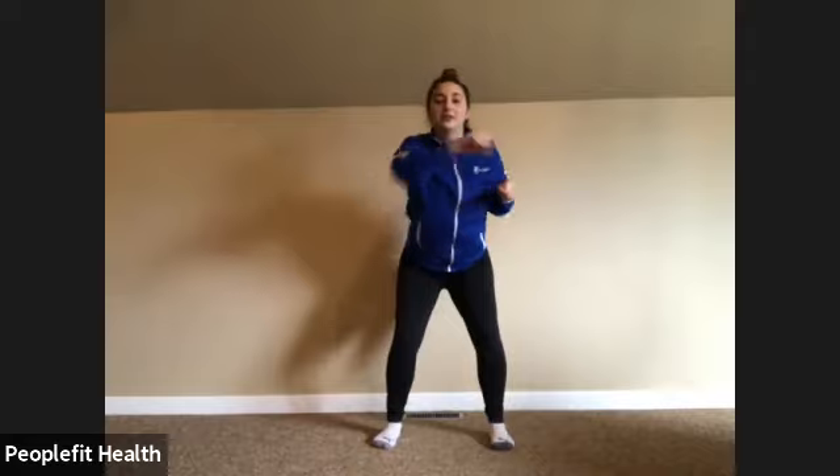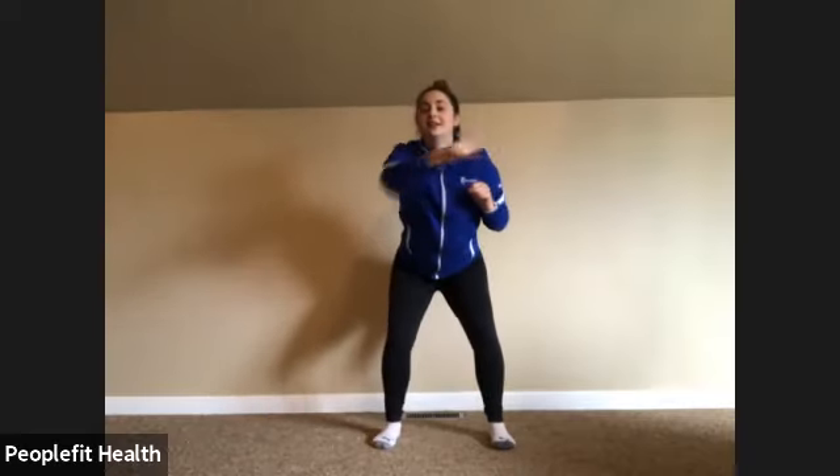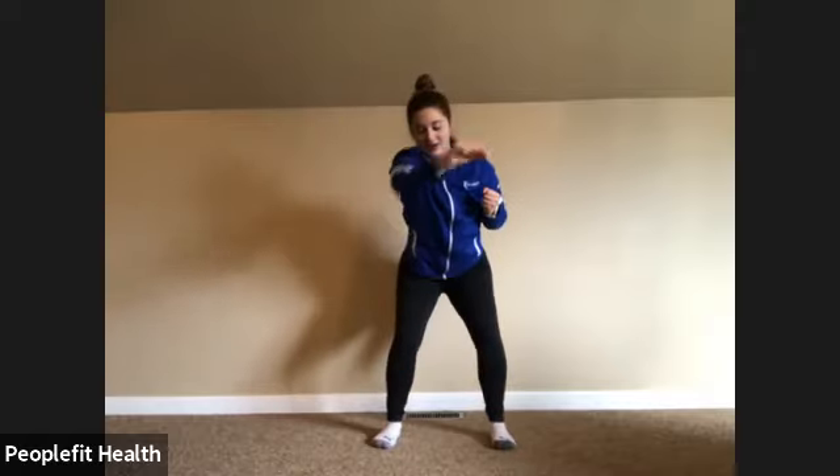Now we're going to go back to the squat and punches. A little greater than hip distance apart, knees in line with your toes. Come down as far as you feel comfortable — punch left, right, and left. Check on those knees, make sure they're not over your toes. Keep smiling, keep breathing — we're almost there, halfway. Check on those knees once again — you decide how far you want to go down. Four more, two more, and last one. Awesome job.